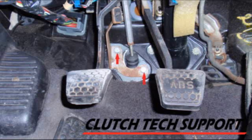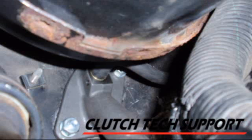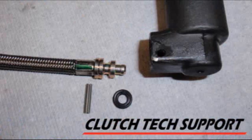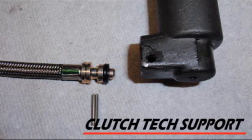The master cylinder mounts to the firewall with two bolts. There's also a clip at the top of the push rod where it attaches to the clutch pedal arm. You can remove it underneath the brake booster — it is kind of tight, so be patient, but remove the entire assembly. After you tap out the roll pin from the old master cylinder, you can take the line and clean it if necessary.